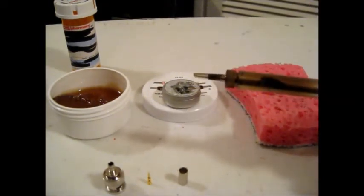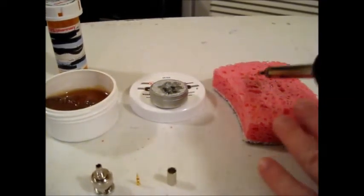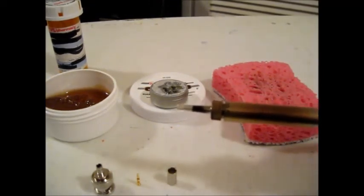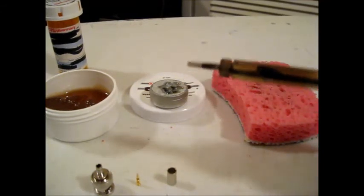It's all cleaned off but it has excess solder on it, so I'm going to once again run it through the sponge to get the excess off. Now it's shiny and all the excess solder has been removed, so this is ready for a soldering project.